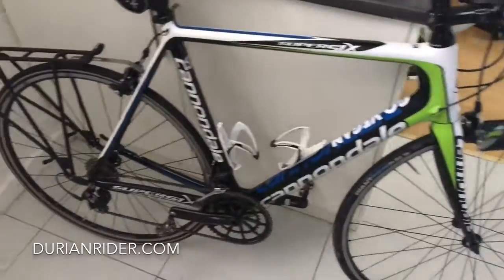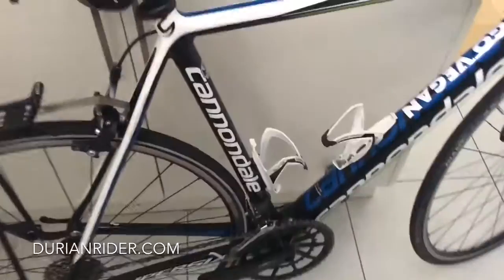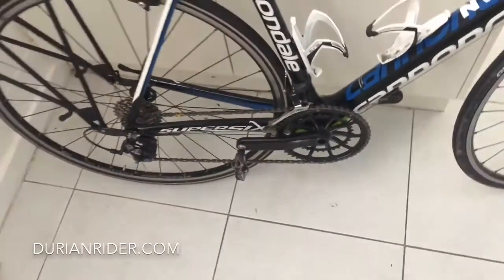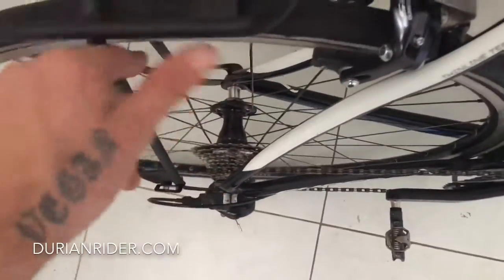This is a Super 6 Touring Edition — the Go Vegan Spec Custom Paint, Spider Ring, Stages Power Meter, XDR pedals still going strong, not too much slop in those yet. And Chris King Hubs — they've got so much play.